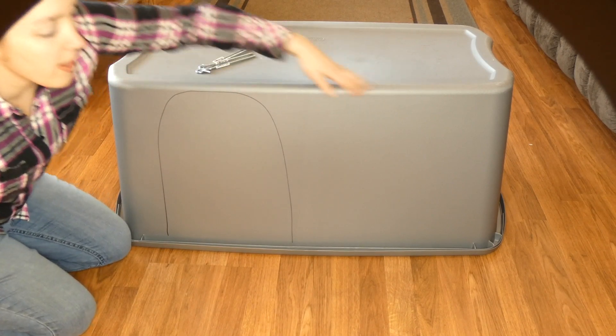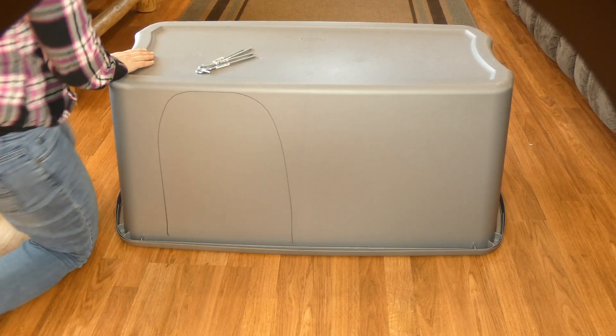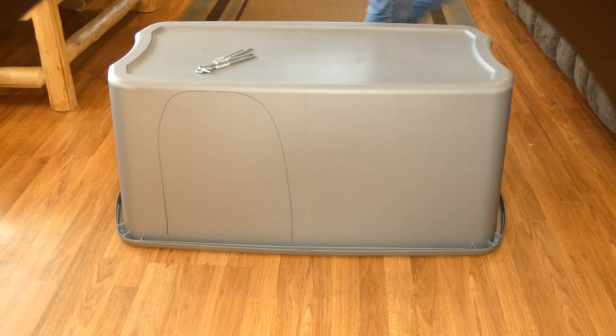If they want to be in out of the wind, they always have this end of the doghouse. Thanks for watching this video guide — I hope this helps you make a cheap and easy homemade doghouse.